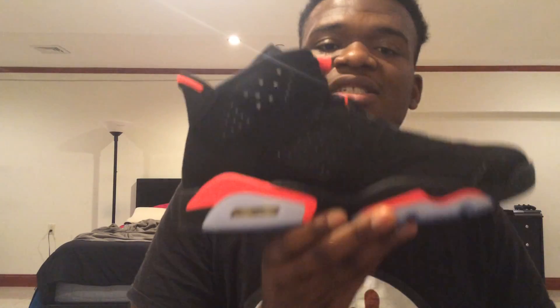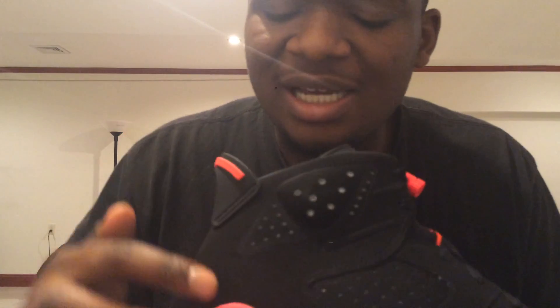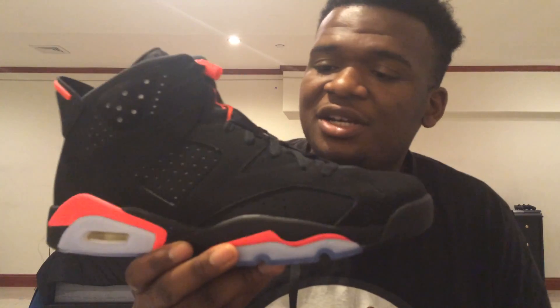Now let's get into the shoe. As you can see, this looks a lot like the previous Sixes that have been released. The main difference I'd say is just this red on the heel — it's a lot brighter. But I think as it gets older the red kind of dulls. If you look at the red on the pull tab, it does not look the same. You might not pick up on it through the camera, but if you picked up the shoe you could judge for yourself.